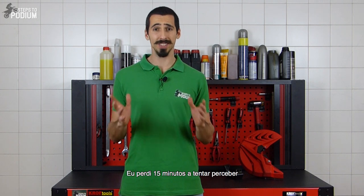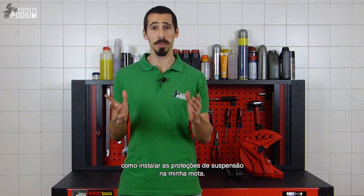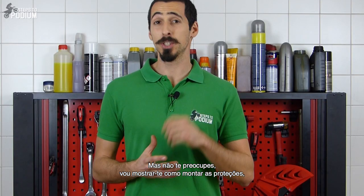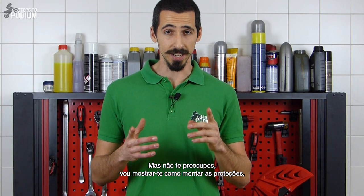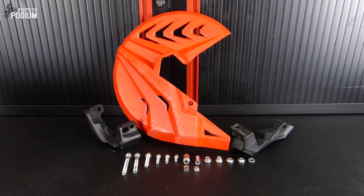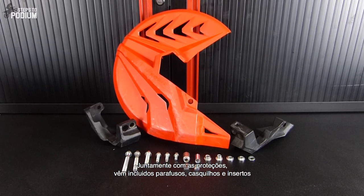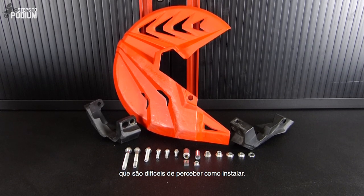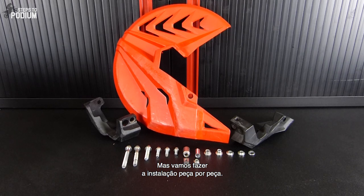I literally spent 15 minutes trying to figure out how to install the bottom fork guard on my bike. But fear not! I'll show you how to install the bottom fork and disc guards and even give you some tips about the installation. With the protections comes a bunch of bolts, bushings and inserts that can be overwhelming, but let's break this part by part.